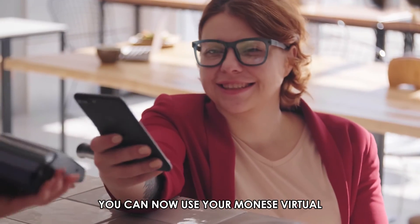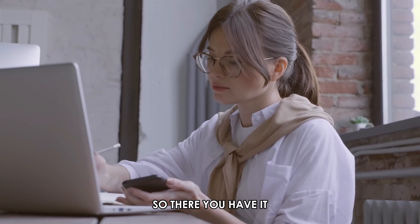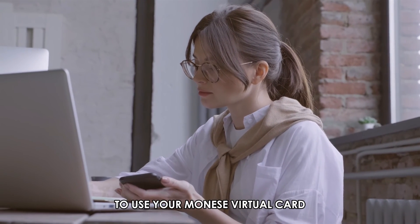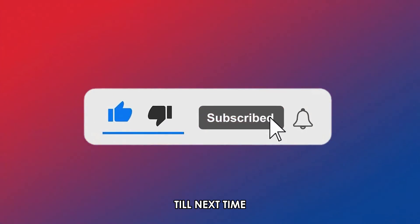You can now use your Manese virtual card to make purchases anytime. So, there you have it. You can use the steps mentioned to use your Manese virtual card. Thanks for watching. Till next time.